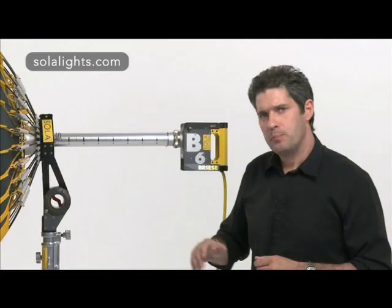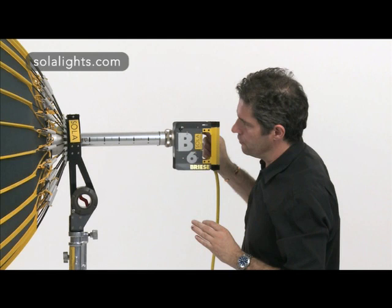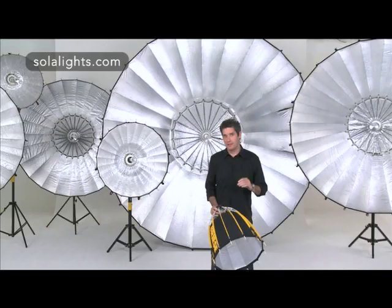Breeze reflectors can be focused by adjusting the position of the flash tube within the reflector itself. If I push the lamp towards the front of the unit, it's in its flooded position; and by pulling it into the back, the light is in a spotted position. Focusing can be used as a tool to adjust different light looks or to adjust the light output of the reflector. We can further control the light coming from the reflector by using a diffuser or a honeycomb. For further information on the Breeze system, have a look at our website.